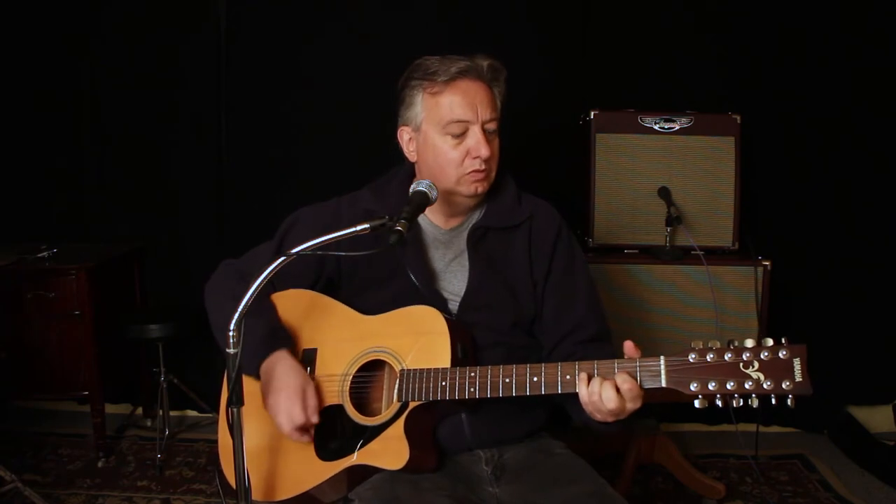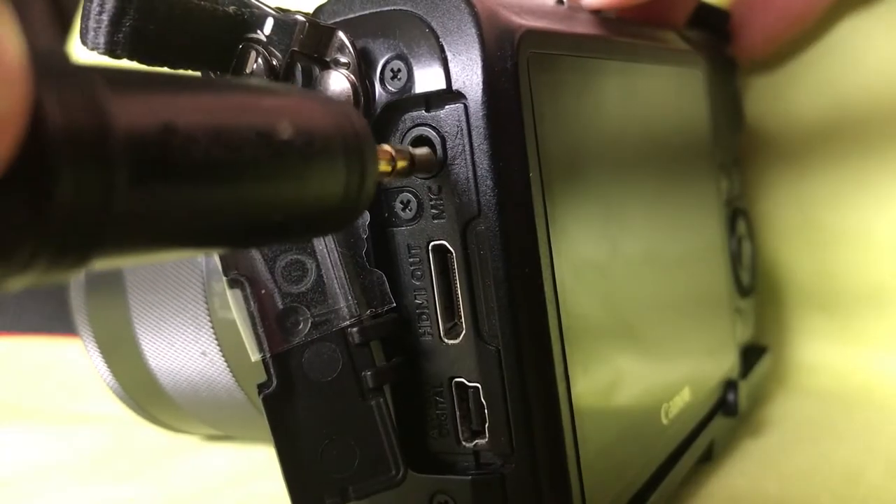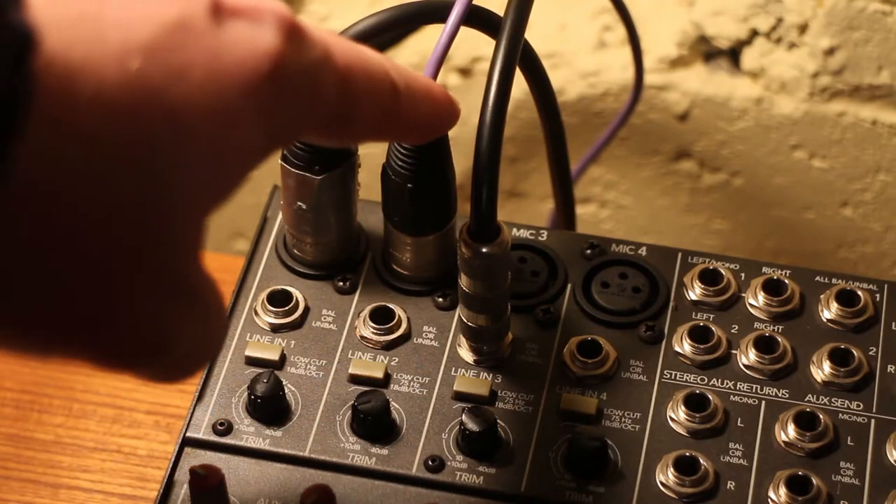Okay, so that little guitar demonstration was coming out of the right side of your speaker or the right side of your headphone depending on which way you're listening. This next guitar is going to be coming out of the left side, so you can see that you've got two different sides of the stereo spectrum, and then I'll show you how to do that. So we took the guitar, plugged it into a stereo mixer and plugged that right into the camera. The cabinet behind me is miked and panned to the right — electric guitar on the right side, acoustic on the left.